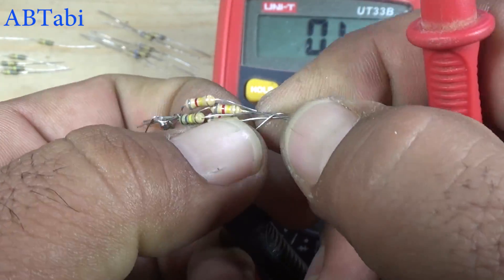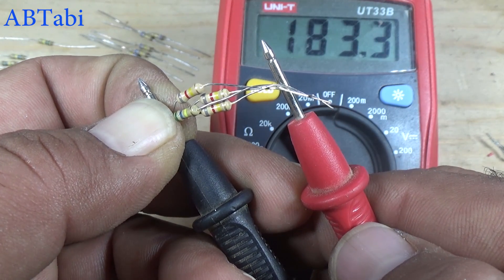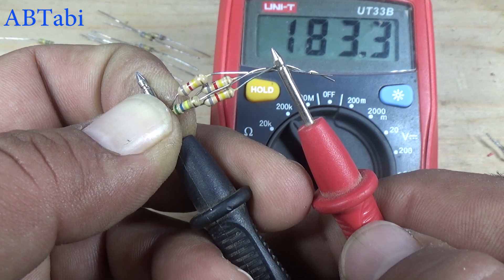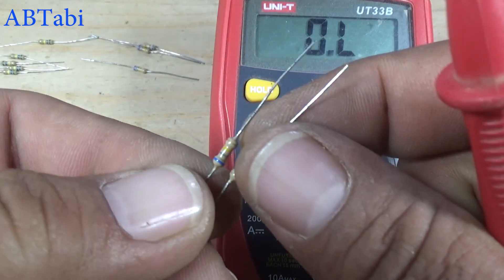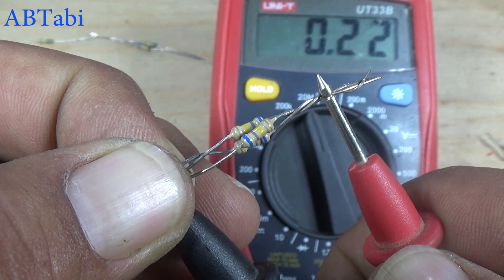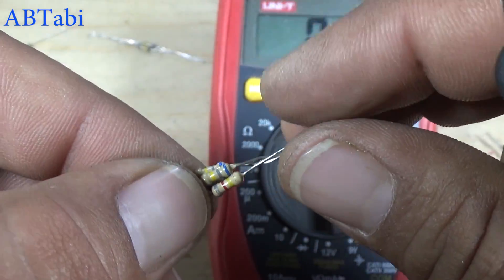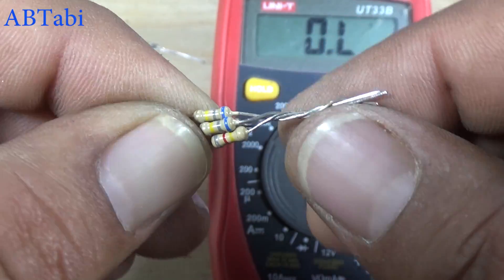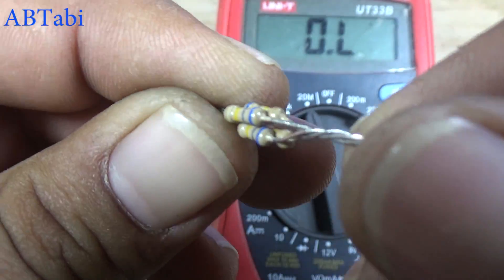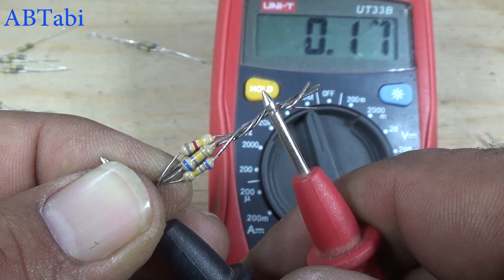Remove one resistor of 820K ohms and see the result. Now we will test with 680K ohms — so this will be the result.